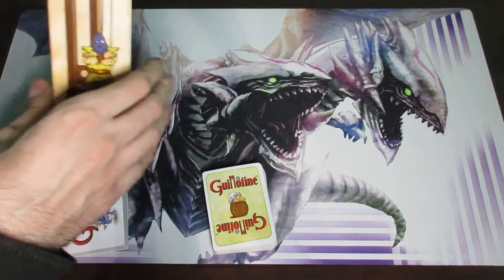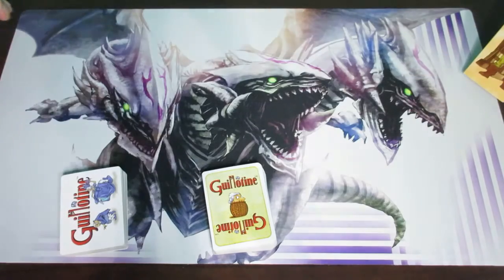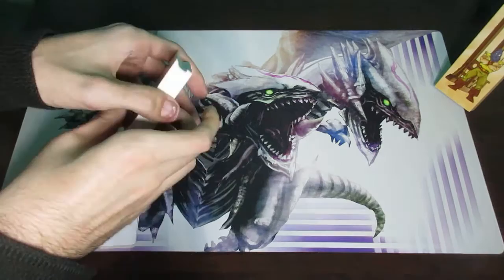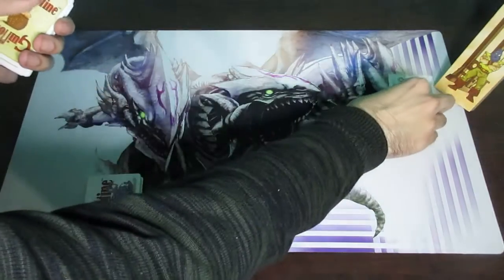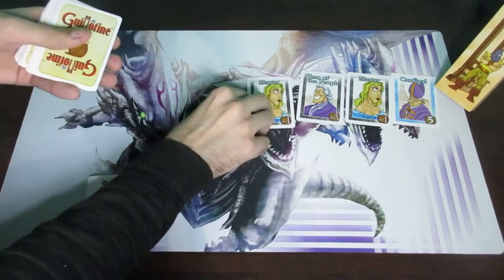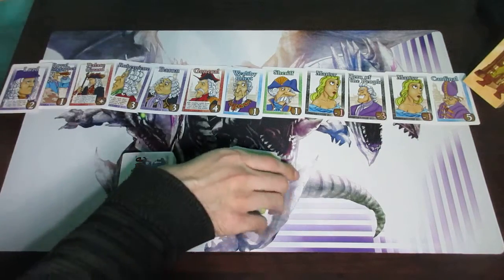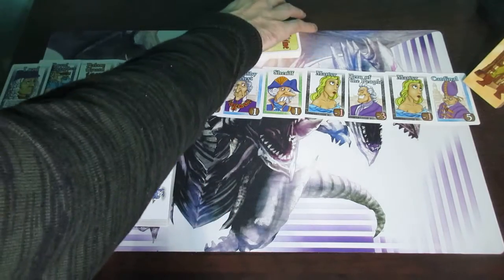These two decks need to be shuffled. Once they're shuffled, you place the guillotine on the right-hand side because we're about to make a row of cards. The yellow background cards are the nobles. Once you shuffle them, you get 12 of these face up and lay them out in a row. I'm not going to do this as organized as possible because I'm a little limited in space for the sake of this video, but there they are.